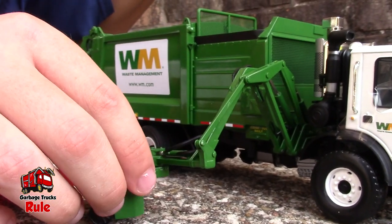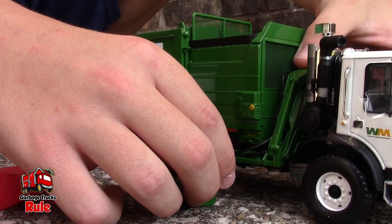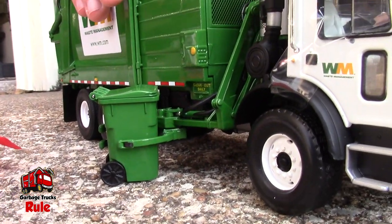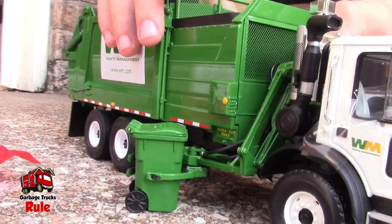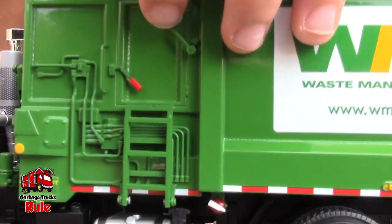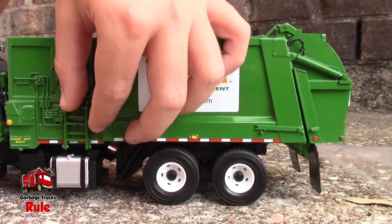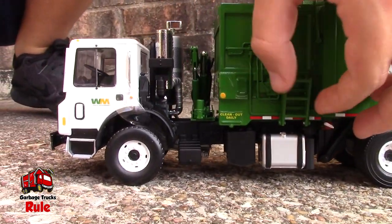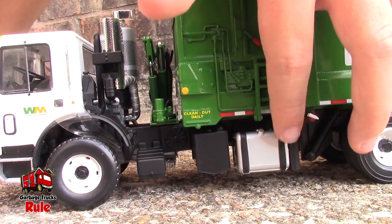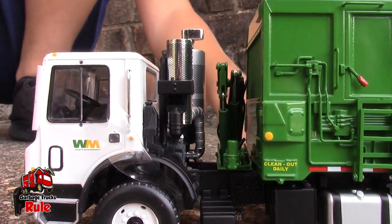Now we're going to pick up some garbage cans. It's going to take a little time because it's stiff right now — it's brand new, so we got to handle it gently. We would not want to break that. Here's the other side — that's the mechanism to open the blade. There's a ladder right here that leads down. And that silver thing? That's a gas tank.